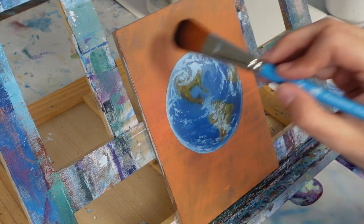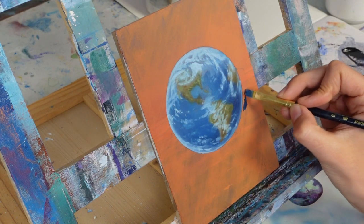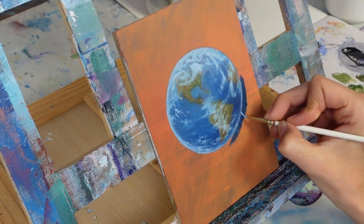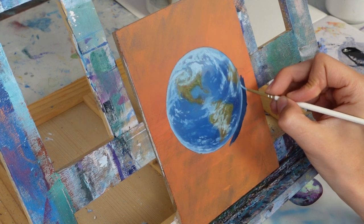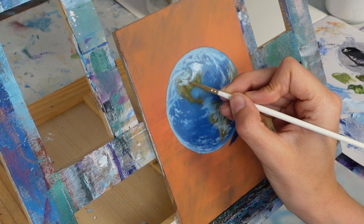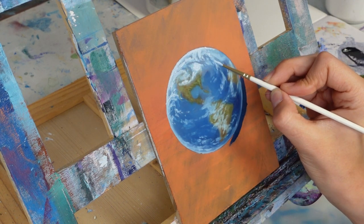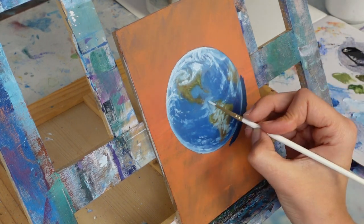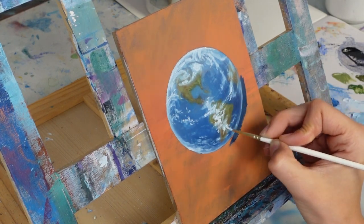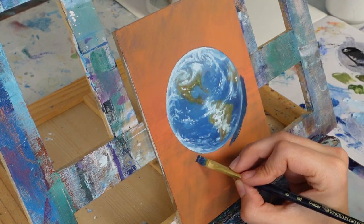I take my soft brush and carefully blend everything out. Then I go back in with a couple more details — pure white this time — highlighting the cloud areas I really want to pop. It's a slow process, just tapping the little edge of my brush to get these tiny cloud bits, blending everything out.